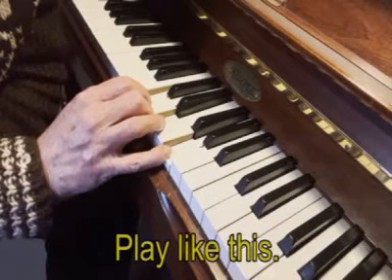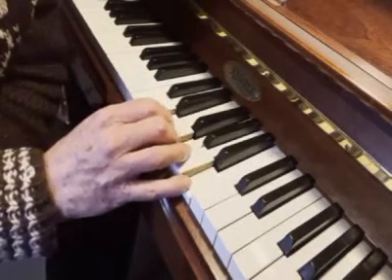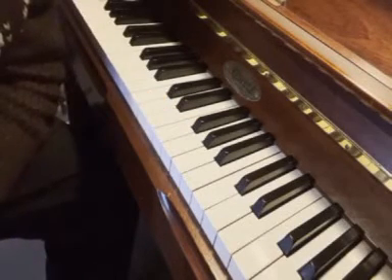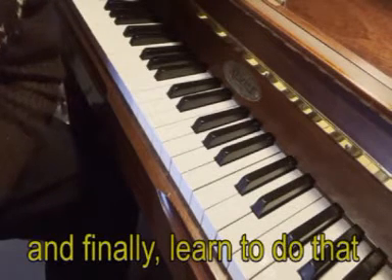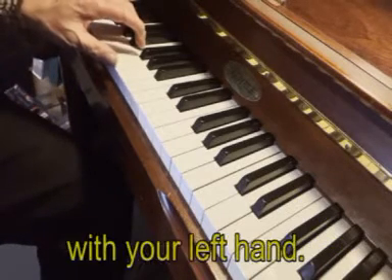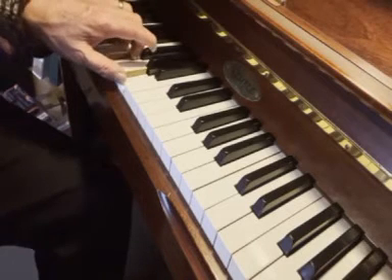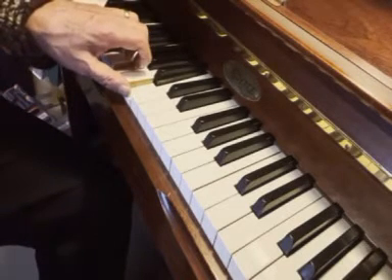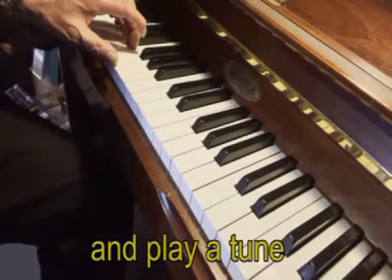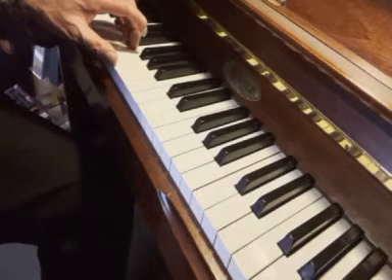Play like this. And finally, learn to do that with your left hand, and play a tune at the same time with your right hand.